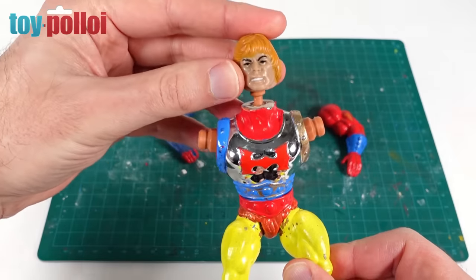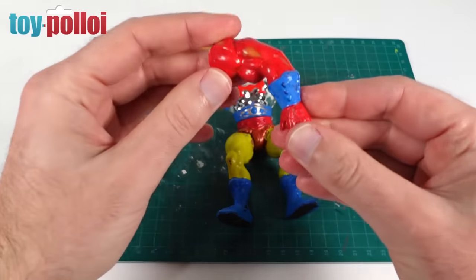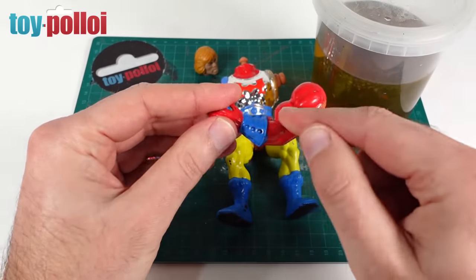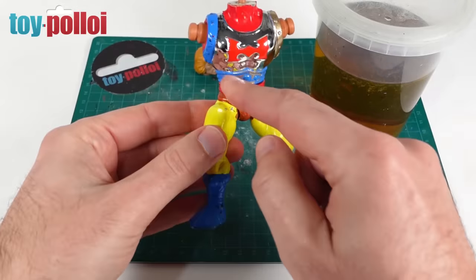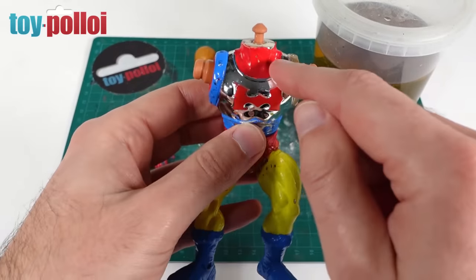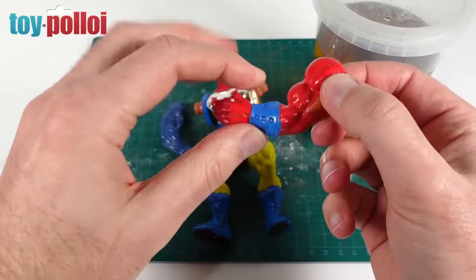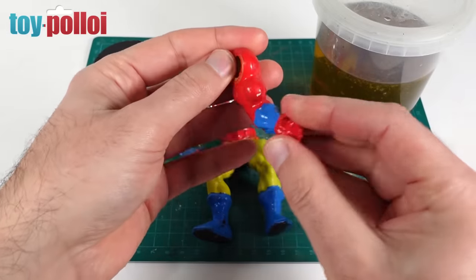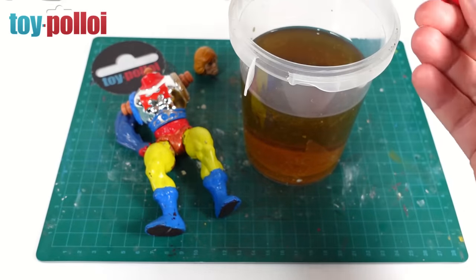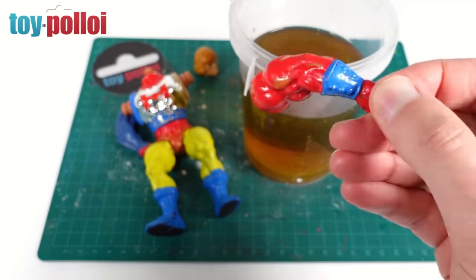The head is actually in really nice condition, so that doesn't need anything doing to it. But we're going to have to use some stronger chemicals to try and get the rest of this paint off. I'm going to do a quick test with this arm and drop it into some DOT 4 brake fluid to see if that removes the paint. I want to be especially careful around the chrome here because DOT 4 brake fluid can damage chrome, and as you can see at the moment it is looking really nice. So let's drop this in the brake fluid for half an hour and see what happens to the paint.